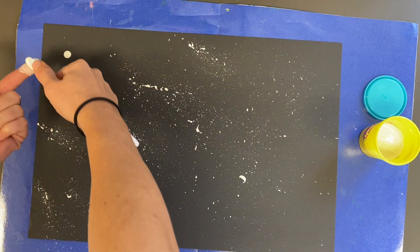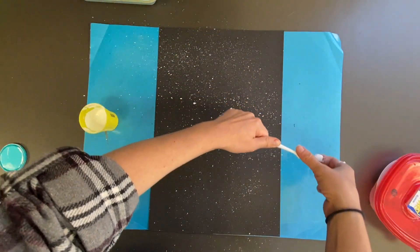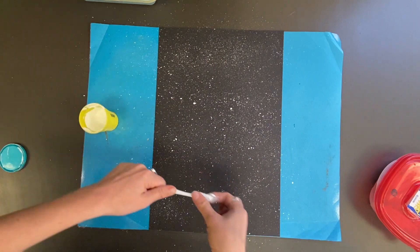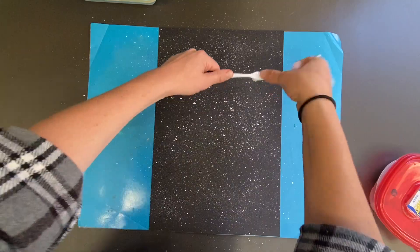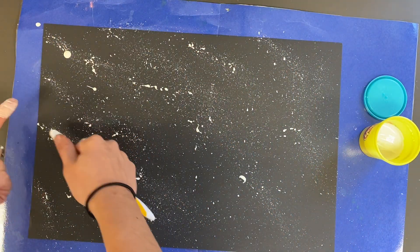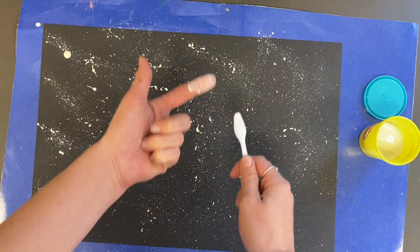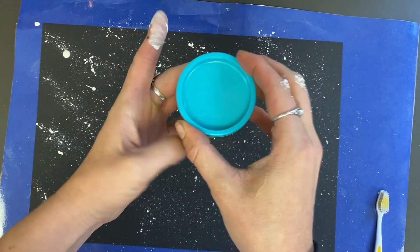It can be a little tricky, so I recommend putting your thumb on the toothbrush and using your pointer finger on the other hand to flick the bristles — but that is up to you. You might find a different strategy and that is okay. Make sure you are moving the bristles down and not toward your body or you will end up with stars all over you. If you accidentally flick too much paint or have a big blob, don't worry — we are going to add a lot of layers so it will blend in. There is no such thing as mistakes in art; they're just happy accidents.